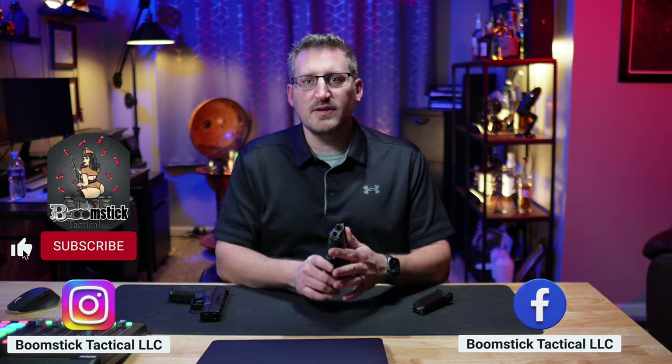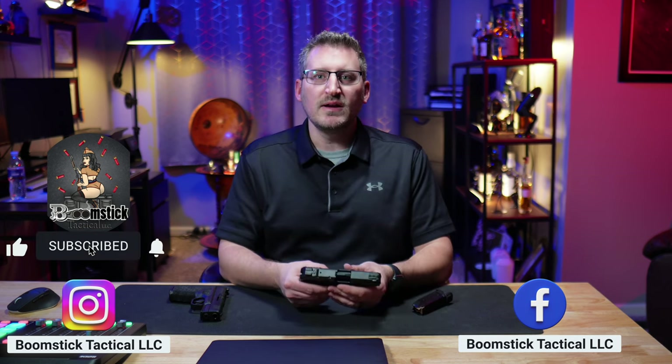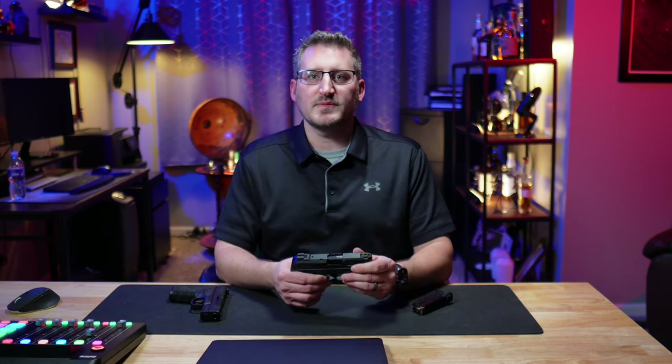If you have any questions, let me know down in the comment section. If you have one of these or have fired it, share your experience — what you do and don't like about this gun. If you found this video helpful, hit that subscribe button and check out the other playlist where we go over more firearms.